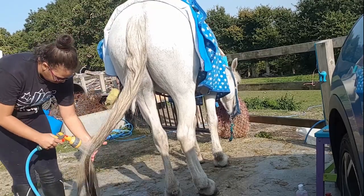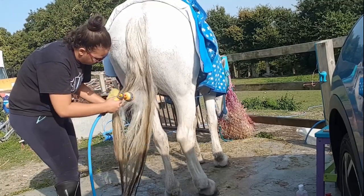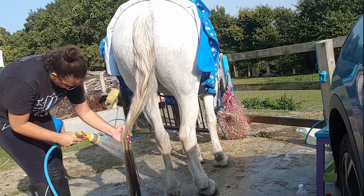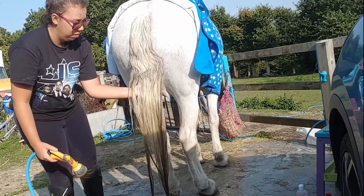I have previously done a video on tail washing with a grey horse but it wasn't great, so I thought I would redo the video — so here it is. You can see her tail was absolutely disgusting, so it needs a wash. This is going to be her last tail wash before winter.